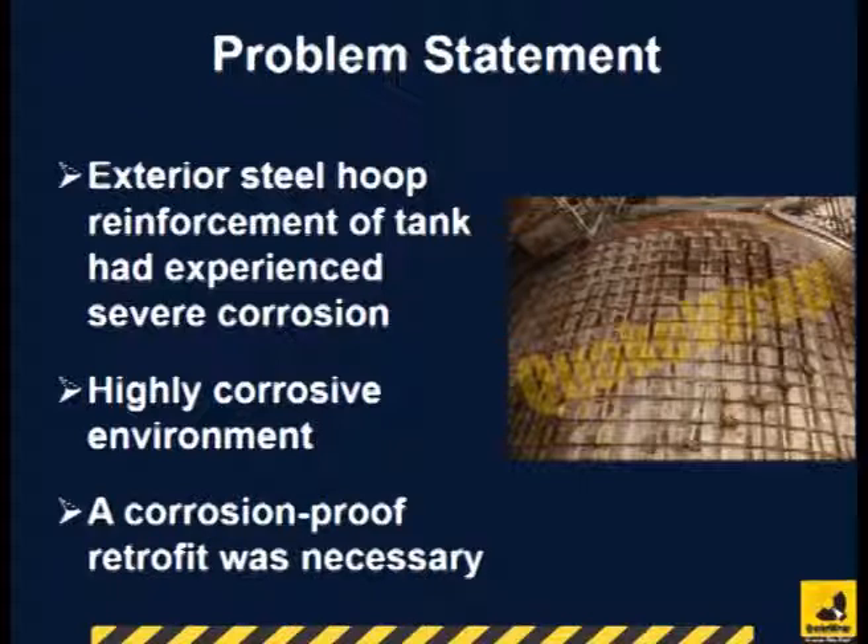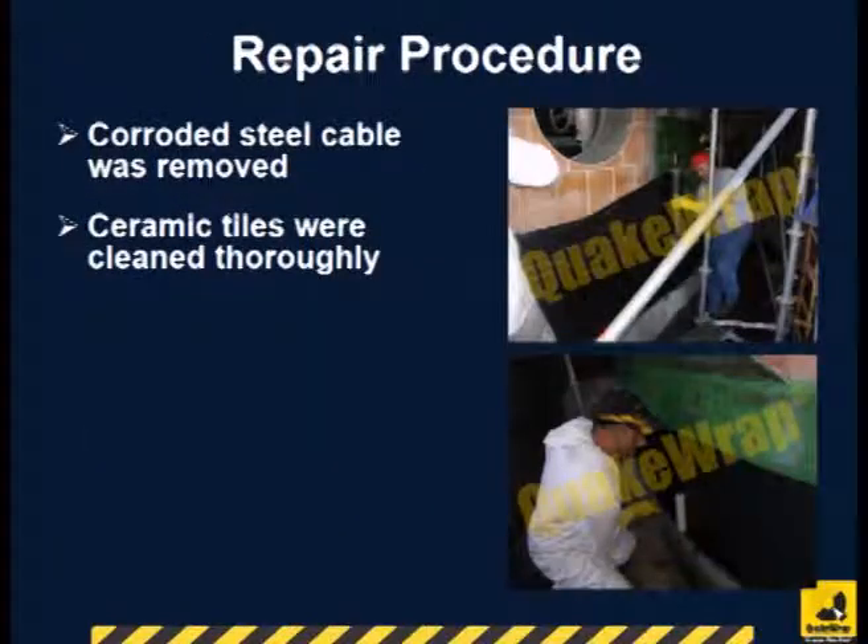The client required a corrosion-proof repair. First, the corroded steel cable was removed.